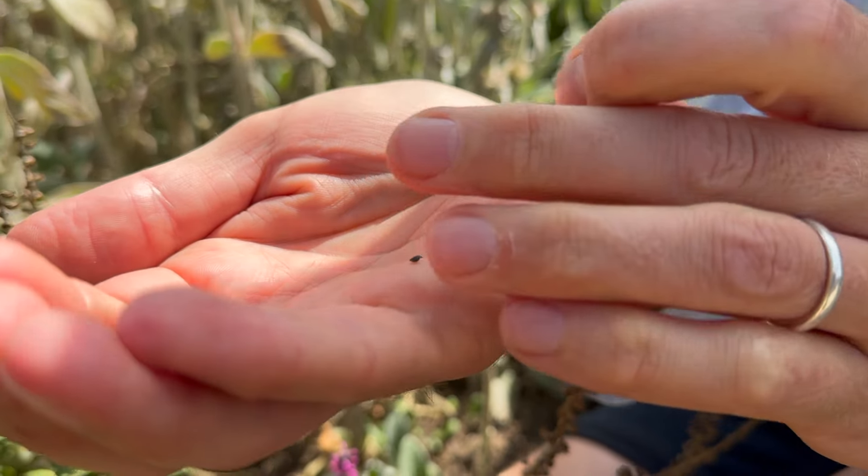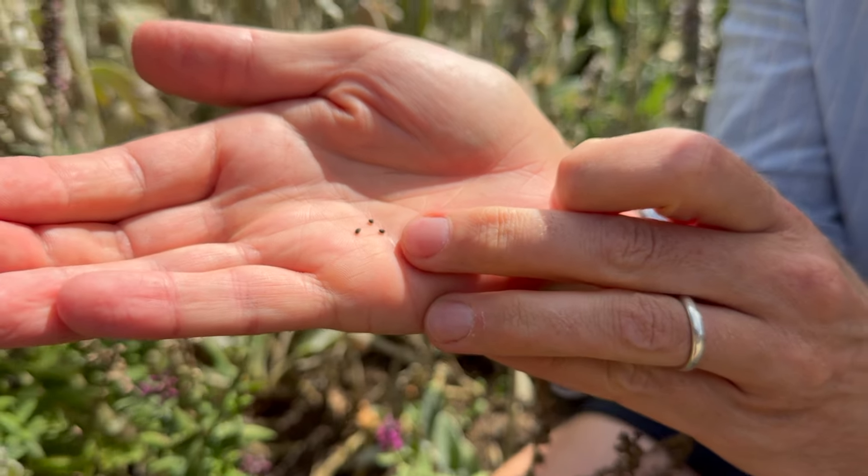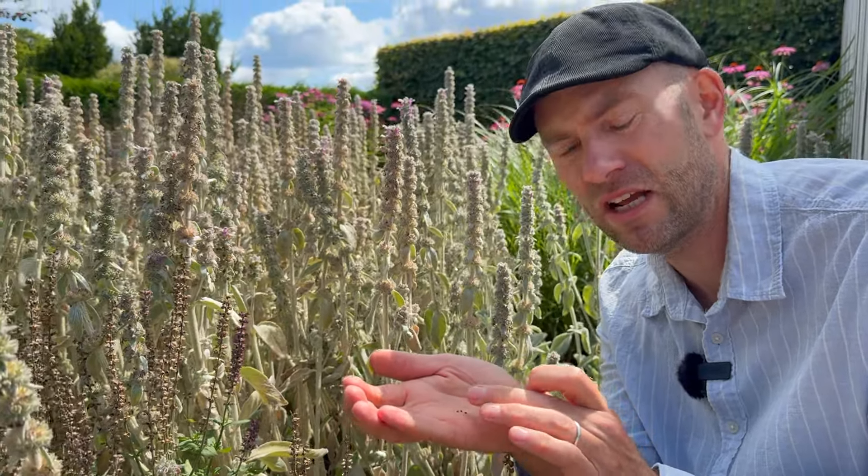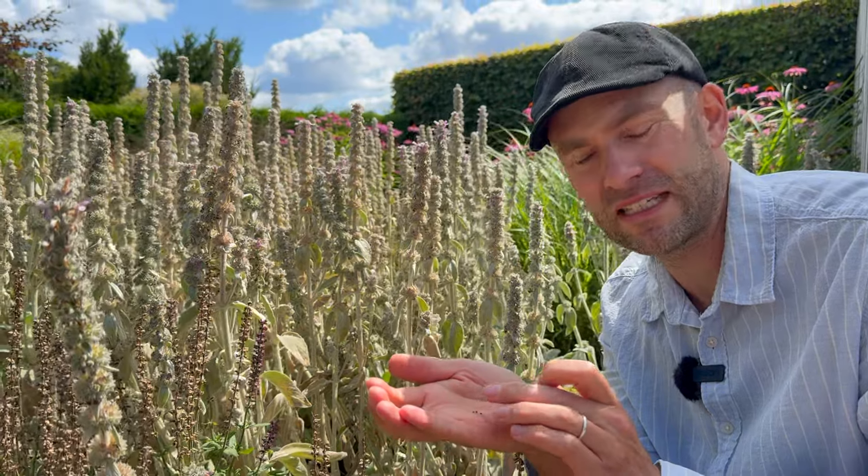I'll show you a little bit closer here — the black seeds. When they have this dark color, it means they're ready to be collected. I collect them when it's dry weather so you don't end up with rotten seeds.